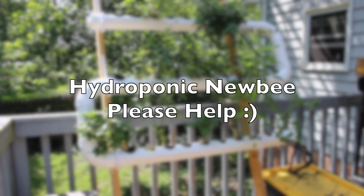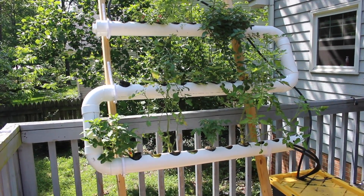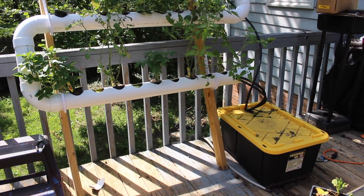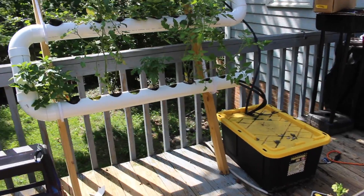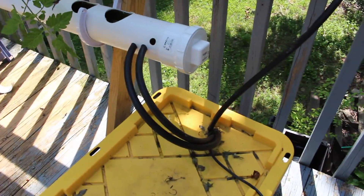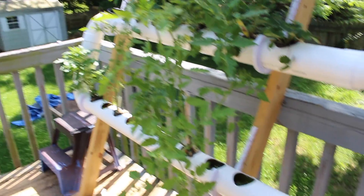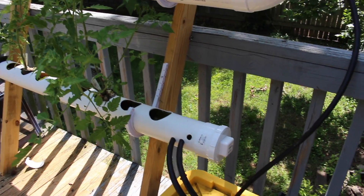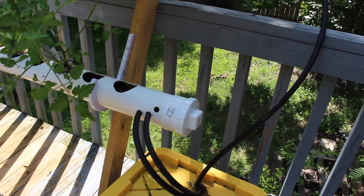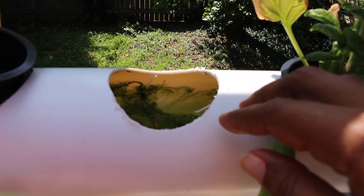This video is to hopefully elicit some help from those out there with a hydroponic system. There's the tote, and as you can see, the pump is in there — it goes up to the top, the water goes in, and it's gravity fed down and comes out of the holes. One hole I drilled too high so no water comes out of it. I have a sponge inside to keep the water level fairly high. As you can see, it's green — there's algae growing in there.